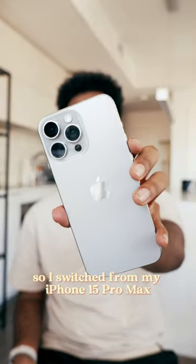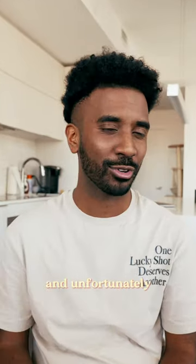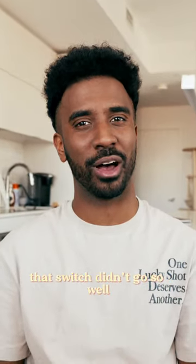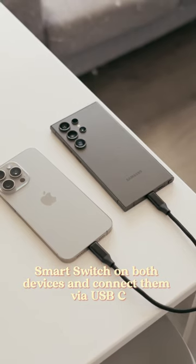I switched from my iPhone 15 Pro Max to my new Samsung Galaxy S24 Ultra, and unfortunately that switch didn't go so well. To transfer data, you need to download an app called Smart Switch on both devices and connect them via USB-C.